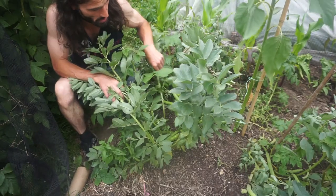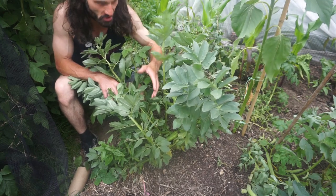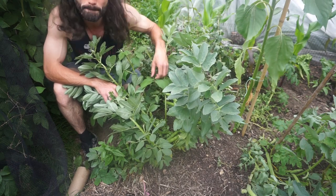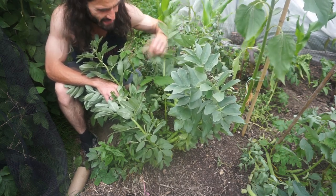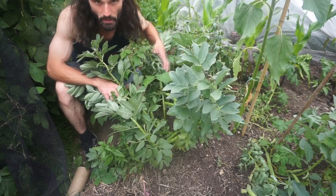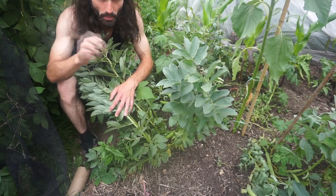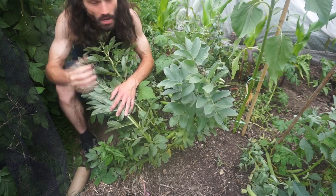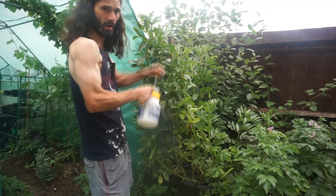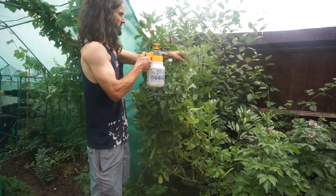I also have some Aquadulce Claudia broad beans growing in the ground with the same initial planting and planting-out dates. We're carrying a good crop there too, but the bean pods aren't as full. I've noticed that the ones in the pots had less trouble with blackfly — these ground-grown ones have got plenty of blackfly on them. Ants farm them, so you need to deal with the ants. One way I deal with blackfly is squirting them off using this Hozelock jetter.